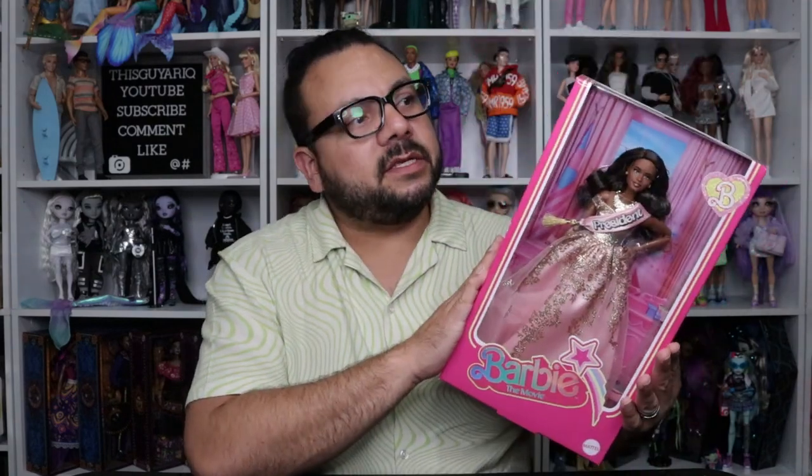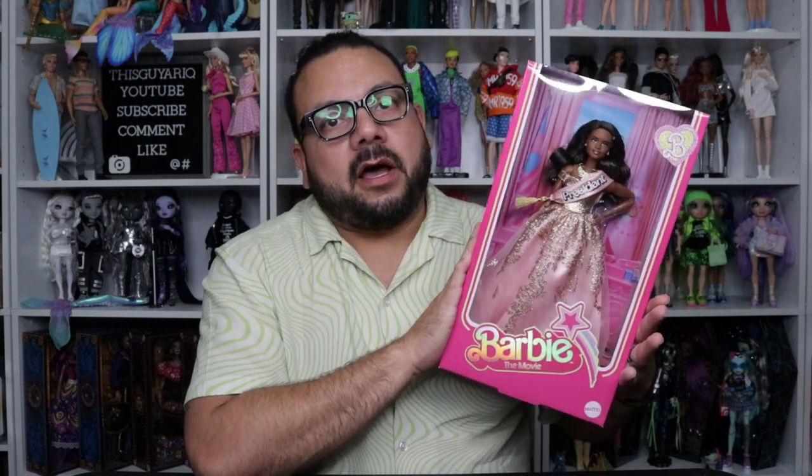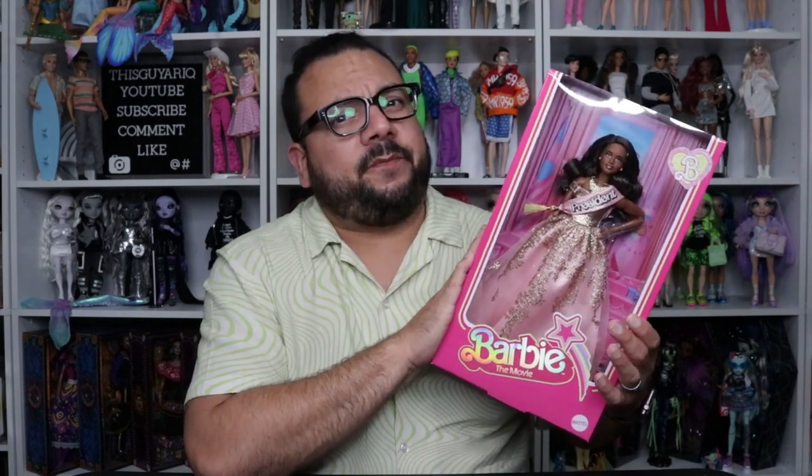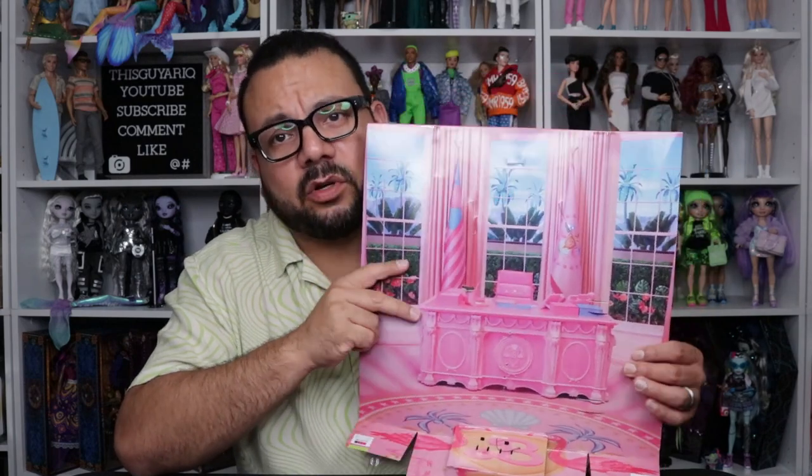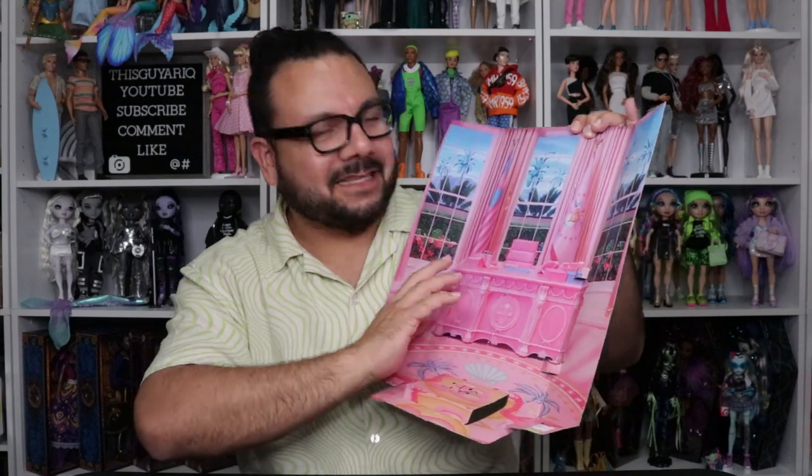I'm going to take her out of the box and see what she comes with. She was — or is — about $50 everywhere. I got her on Amazon, but Mattel Creations, Target, and Walmart all have her at the same price of $50. Is it worth it? I don't know, let's check her out.